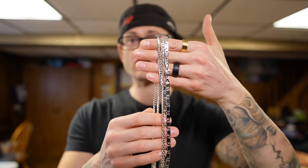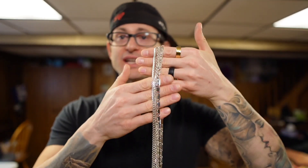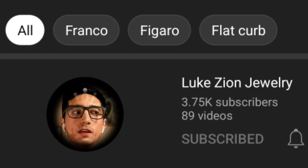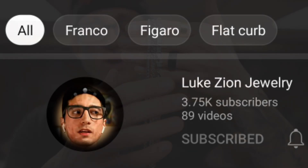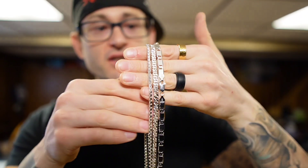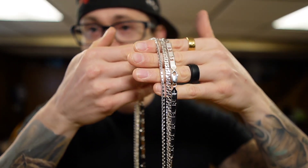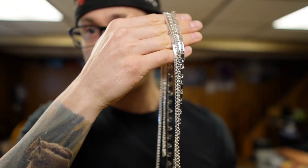Let's start off the bat — this is the stuff that I got from Dennis over at Luke Zion. This stuff is shimmering like white gold. I'm wearing this stuff and feeling like a rock star when I'm walking around with it. Absolutely gorgeous — take a look at the shines on these chains.